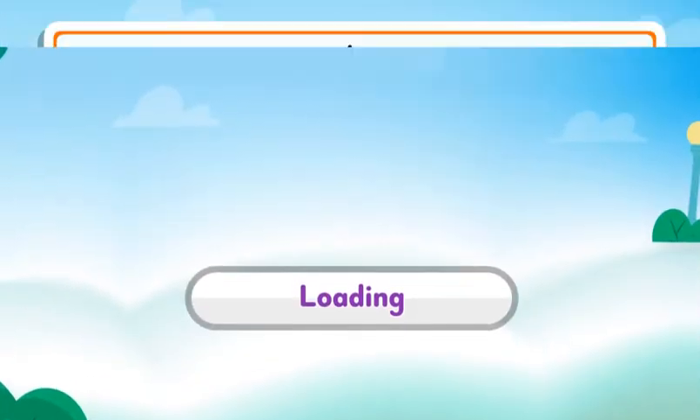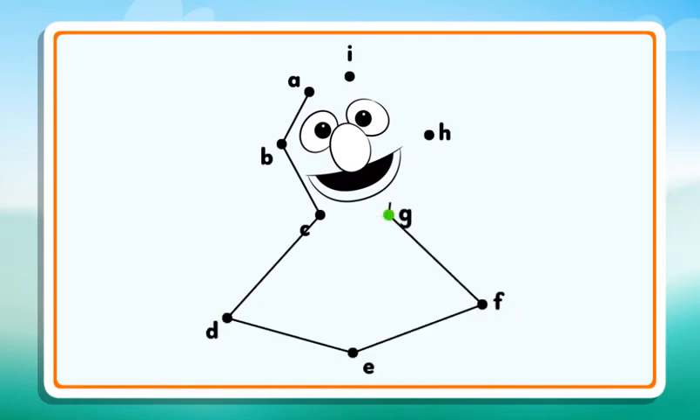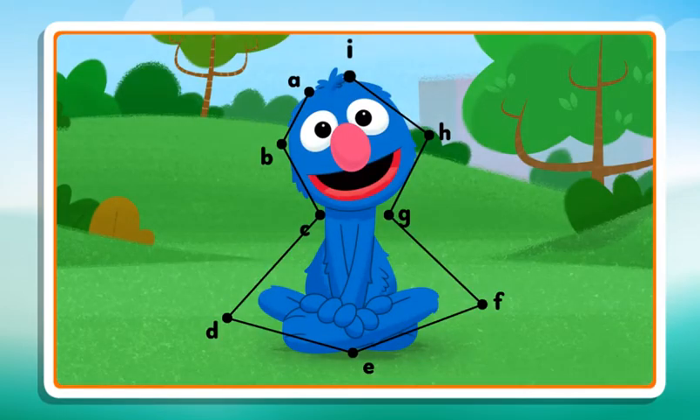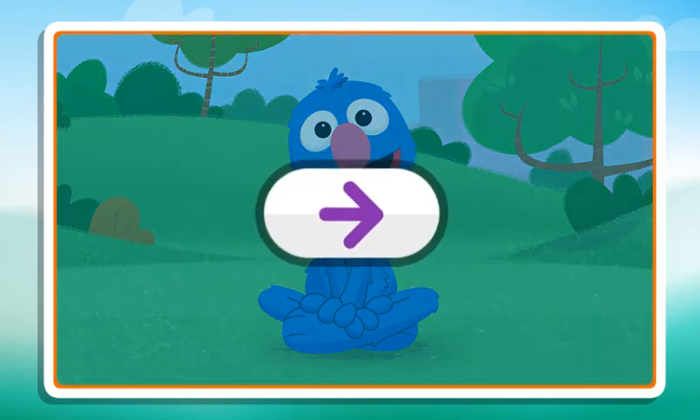Connect the dots to reveal the picture. B, C, D, E, F, G, H, I. Dots Connected. Click the arrow to keep playing.